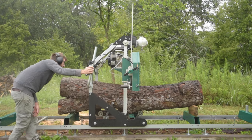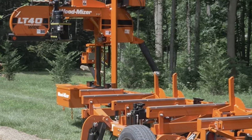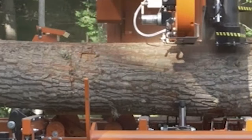I personally use a sawmill that's both fully manual — my Woodland Mills HM126 — and this thing cost me less than four thousand dollars. At my day job I run a Wood-Mizer LT40, fully hydraulic, and these things start at thirty-six thousand dollars. In my opinion both of these machines are awesome, but they're very different machines designed for very different purposes and people.